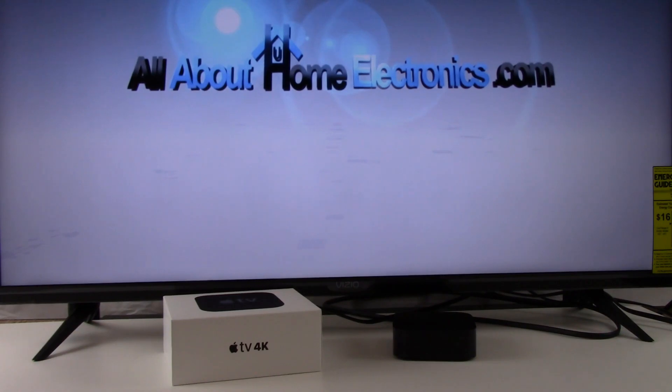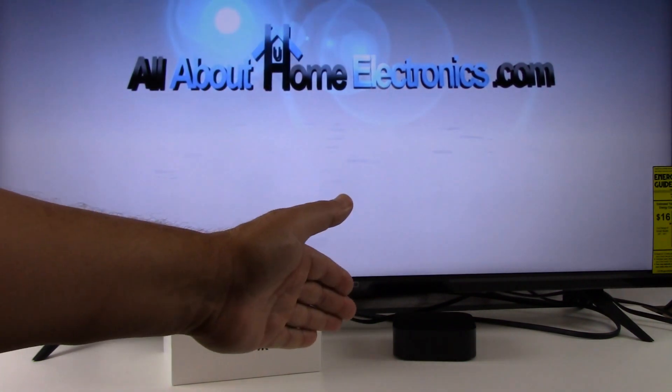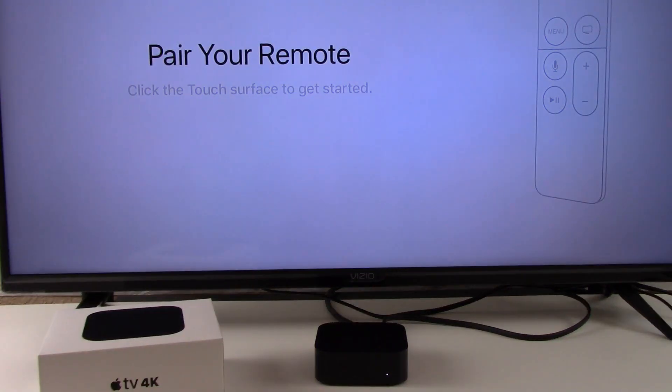Hi, what you see on your video screen right now is the Apple TV 4K that we've already connected to our example 4K television. Welcome to our channel all about home electronics. In this video, we've identified six tips that will hopefully make the process of setting up your Apple TV 4K go more smoothly.